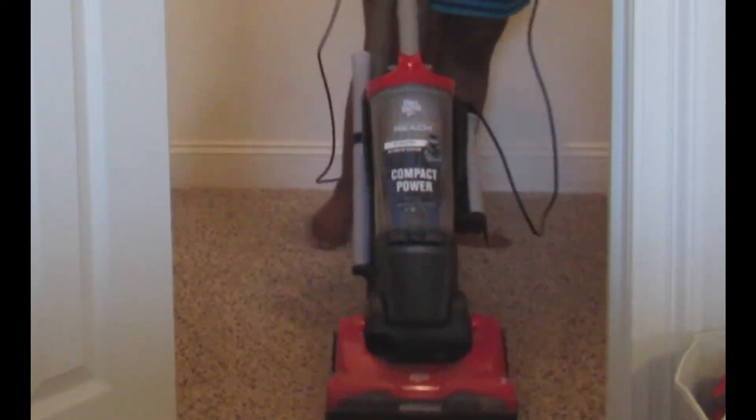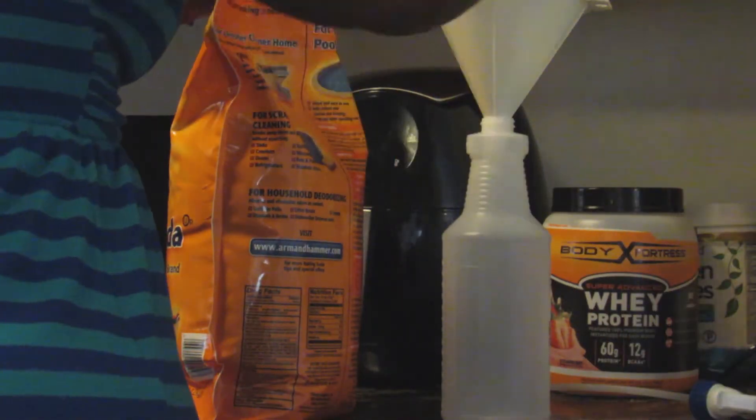Before you use the disinfectant you want to make sure you thoroughly clean the floor of whatever area you're trying to clean and disinfect. I have carpet and I want it to be as clean and odorless as possible, so after I vacuum the first time I always sprinkle it with some baking soda.